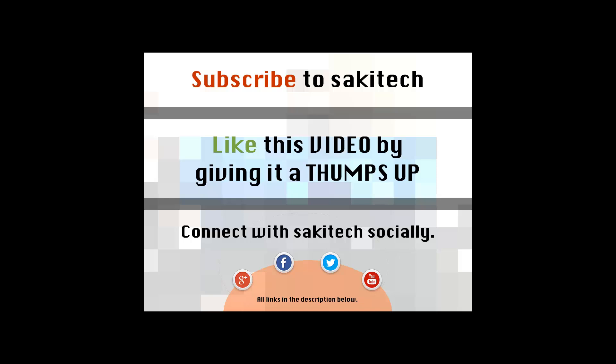That brings us to the end of this video. Go ahead and subscribe to my channel for more videos. Give me a thumbs up if you liked this video, and connect with me on Google+, Facebook, and Twitter — all links are in the description below. Thank you again, and I'll see you next time. If you have any questions, comments, or concerns, throw them down in the comments section below.